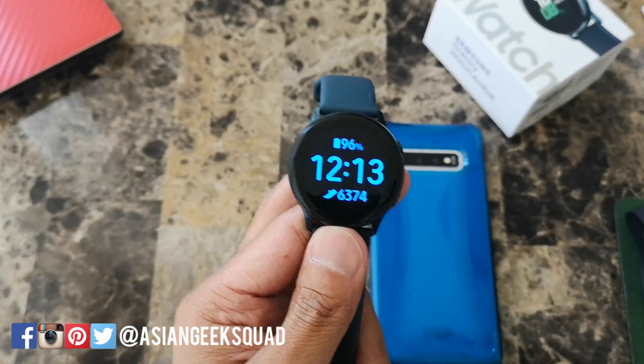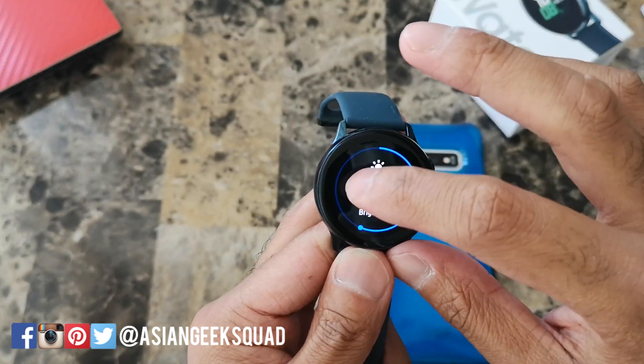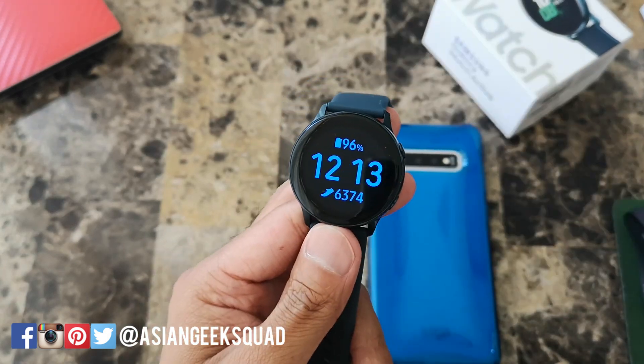First tip: decrease the brightness. The default brightness on this watch is at seven. If you don't go outdoors too often, you could lower this to four and it'll still be visible indoors.